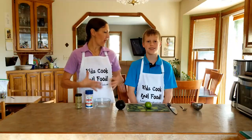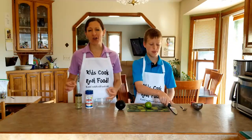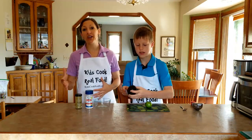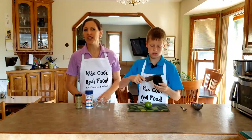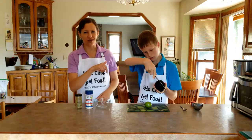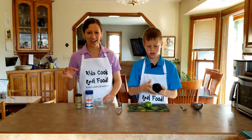Hey, Mrs. Gimble and Paul here from Kids Cook Real Food. Homemade guacamole is truly one of our family's favorite recipes. It's pretty much the first recipe I ever taught Paul when he was in first grade. He didn't do the chef's knife part way back then, but he's been using a chef's knife since fourth grade. He's in eighth grade now.